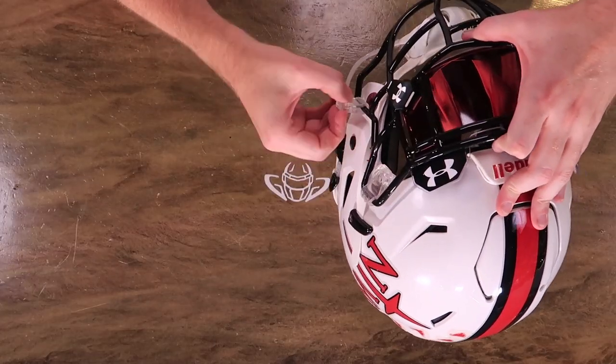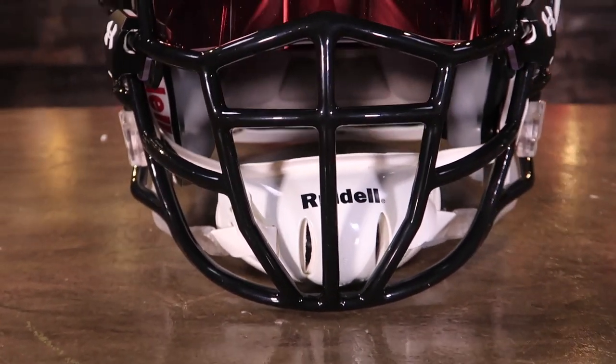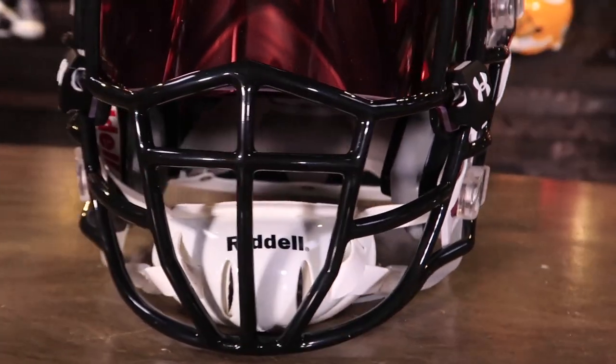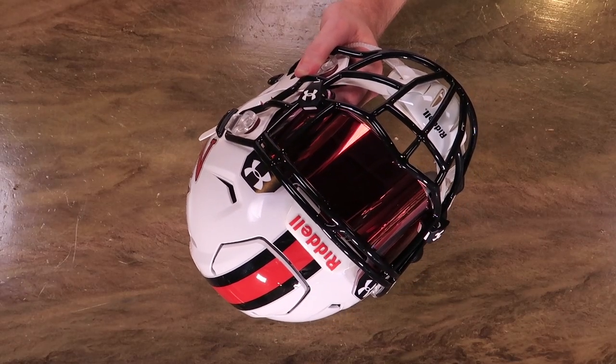We're bolting on the Zooty Crusader — this one's going to be the Crusader EG 808. Shout out to Zooty making some pretty unique face masks. No welds — it's all one piece. Pretty cool.